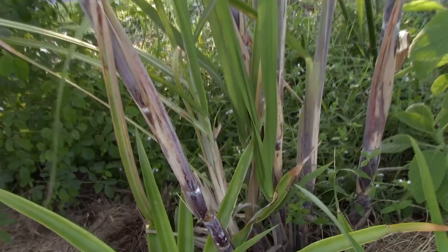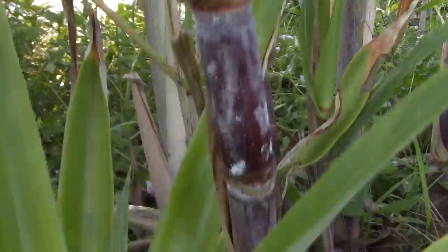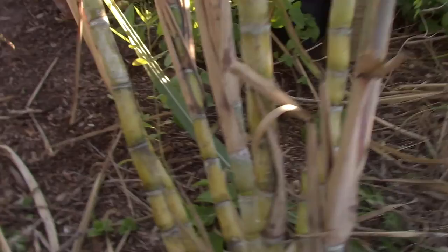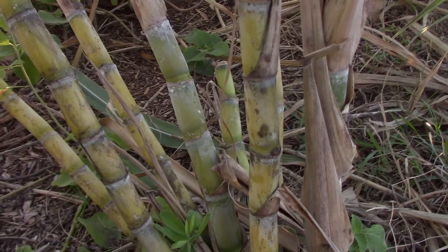Sugarcane varieties are generally clumping and come in a wide range of colors. Some varieties are green, others are red or purple, and there's even yellow sugarcane. There are also sugarcanes that resemble types of ornate bamboo — they really have that bamboo-like look if you peel the dead leaves off as they grow. These plants typically get to something like 6 to 20 feet tall depending on the variety. The types grown in backyards and in pots is typically referred to as chewing cane.